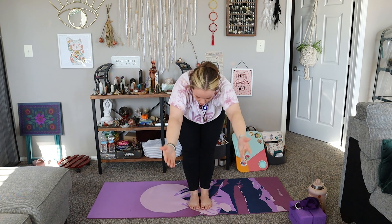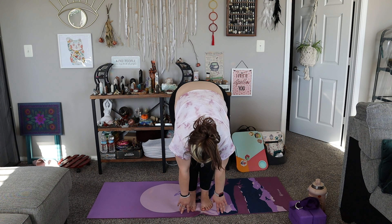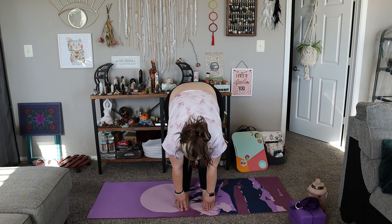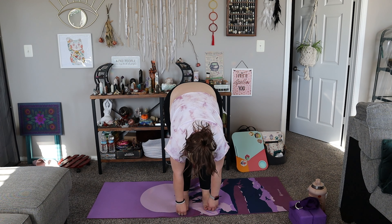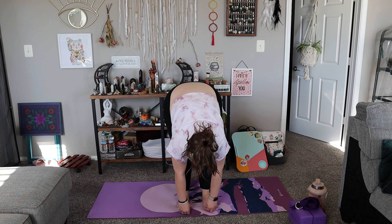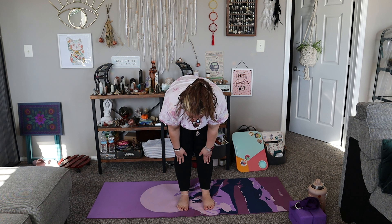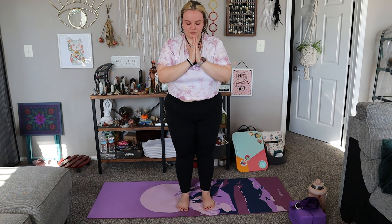On your next inhale go ahead and straighten the legs, and then exhale fold over your legs. Breathe here, you can separate the feet a bit, sway back and forth, find some movement, bend into the knees to release some pressure off your lower back. Choose your own adventure. When you're ready find stillness, and we're going to inhale halfway lift, bring your shoulder blades together for that flat spine, and exhale fold. Then inhale back to standing arms up and exhale hands to heart.